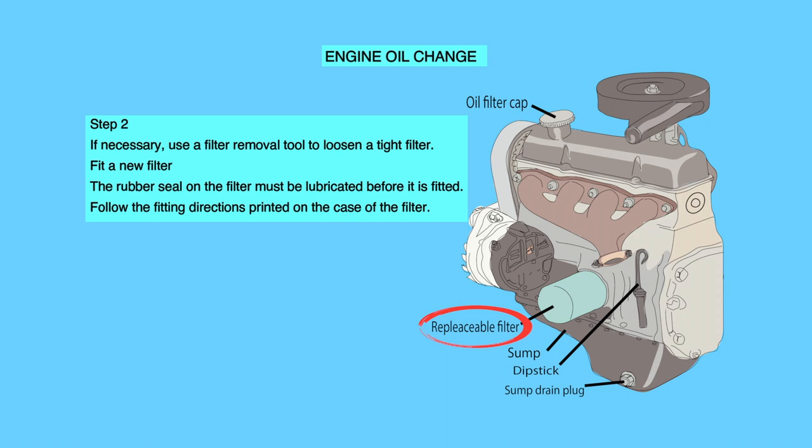If necessary, use a filter removal tool to loosen a tight filter. Fit a new filter. The rubber seal on the filter must be lubricated before it is fitted. Follow the fitting directions printed on the case of the filter.